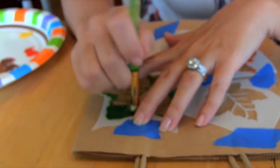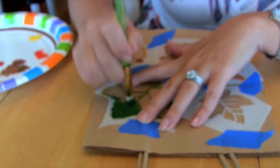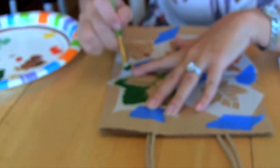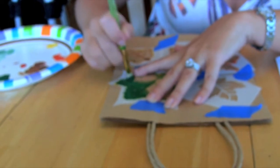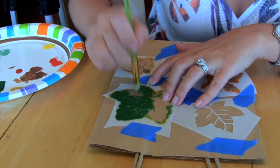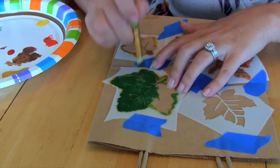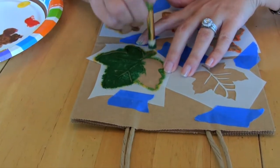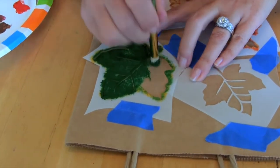You don't have to cover it completely. This bag is brown, so it goes with the leaf theme and gives you some dimension. I'm probably going to do two colors on this one. You just want to tap up and down gently so that you don't bleed under your stencil. That's the key to creating stencils that have sharp outlines.